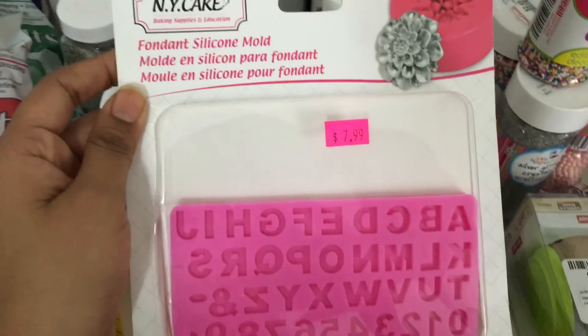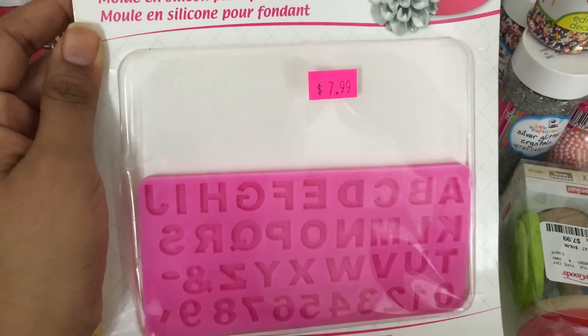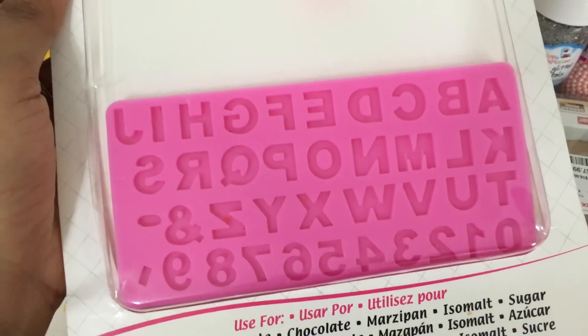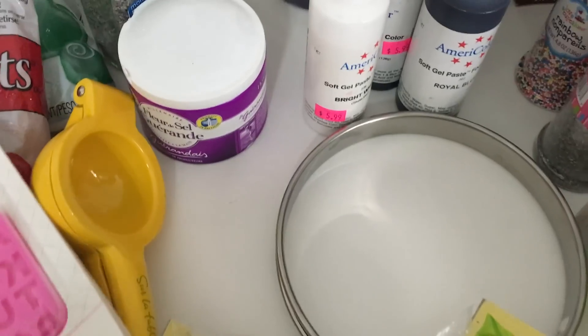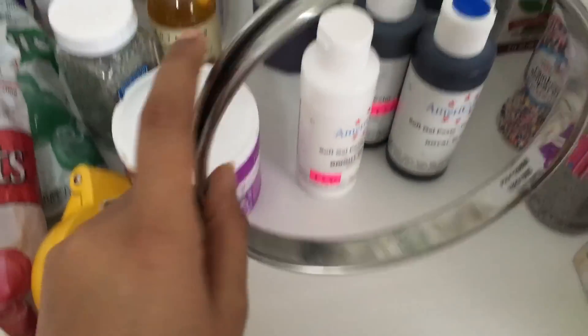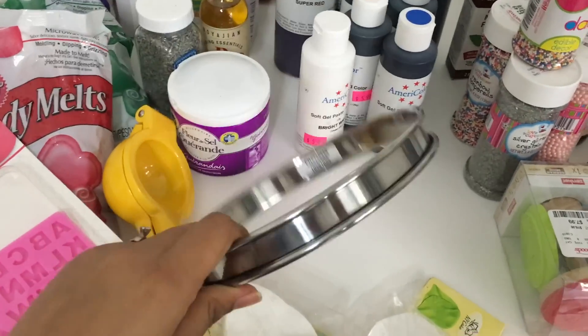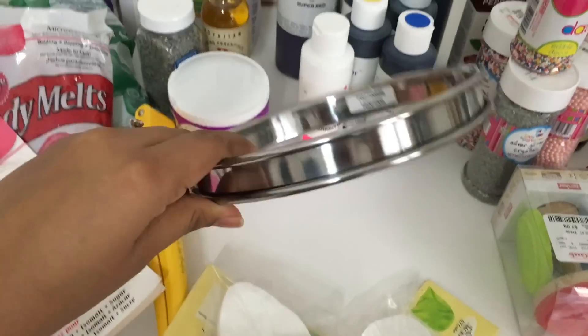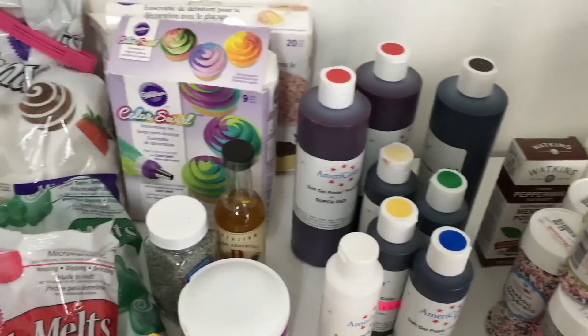I also picked up an alphabet mold from NY Cakes for $8 — really good quality, and I've used it on a lot of my cakes. One more thing from NY Cakes was this 6-inch tart ring mold, which I think was about $4.55 — a good quality tart mold that I really wanted.